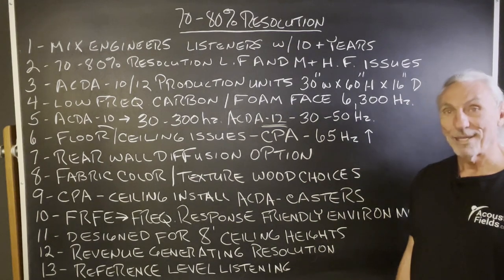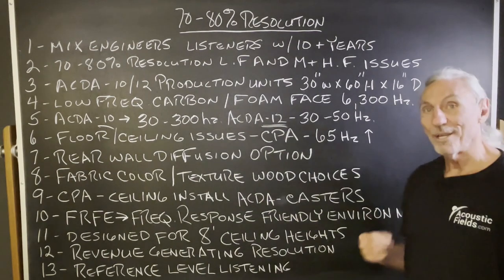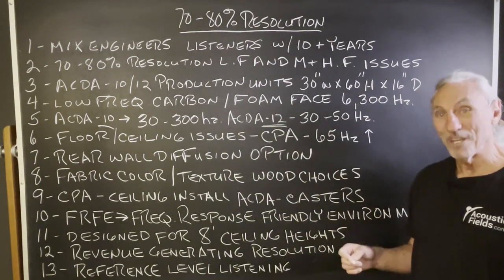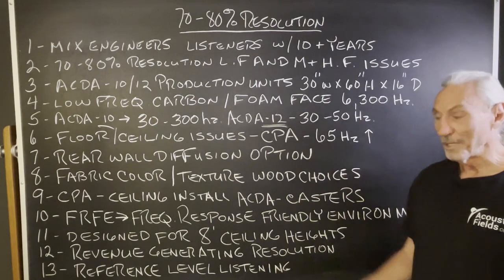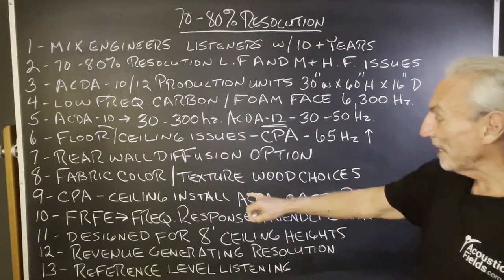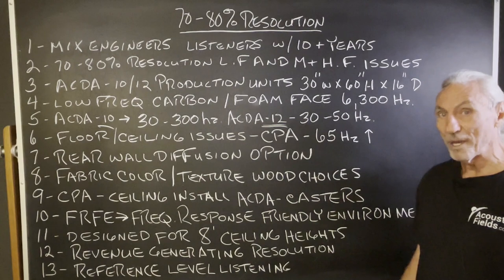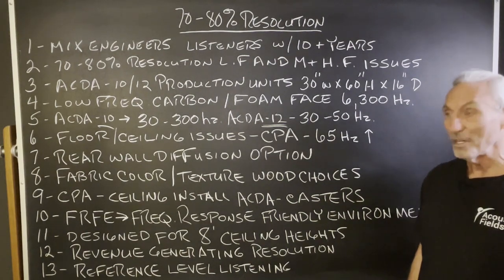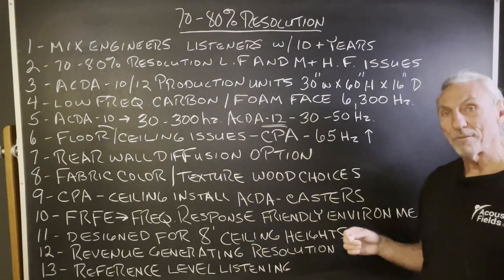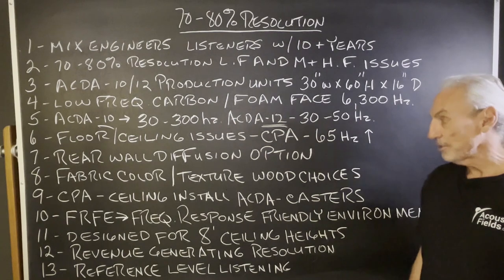But I get it — you've got to have the look and the performance together. As a designer, the amount of money that goes into finishing, if we could put that into the units, it would be really, really good. The CPA is the ceiling install. The ACDA units are on casters — they wheel right in, so that's an easy install. The CPA is about 75 pounds; eye hooks hang it from the ceiling. It's not too difficult — it's a wood frame with plenty of places to attach to.